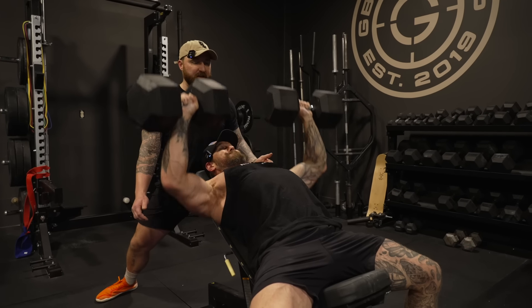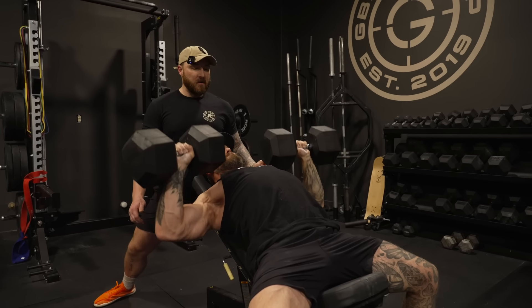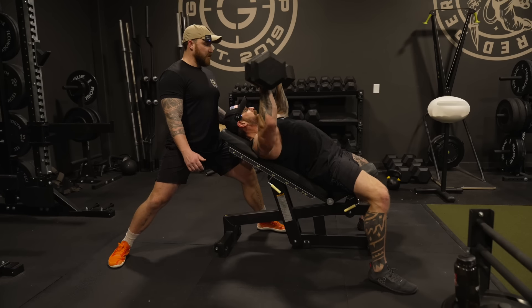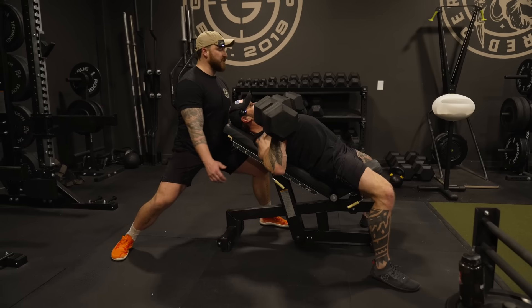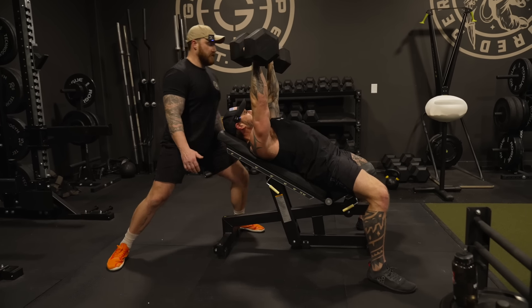Don't just think up and down on these reps — think about the squeeze. Let's get three more. Good change of direction. Smooth change of direction. Squeeze.